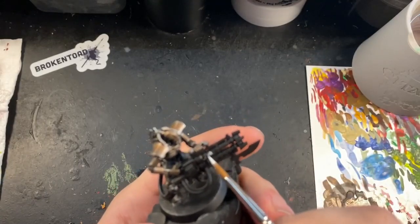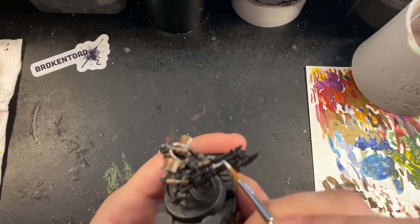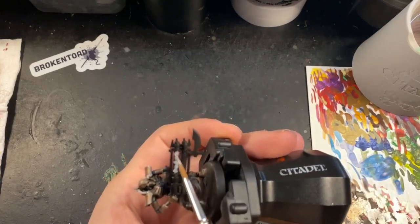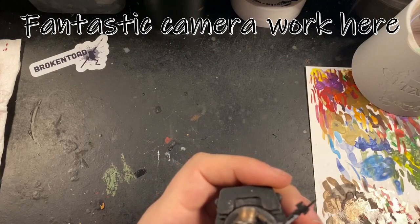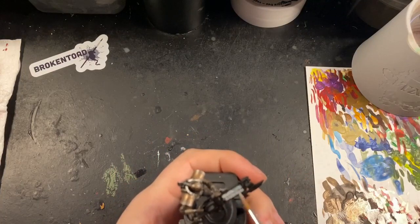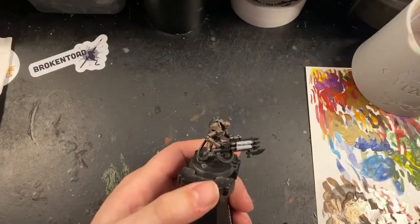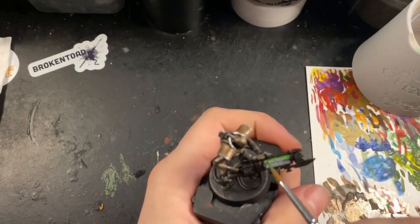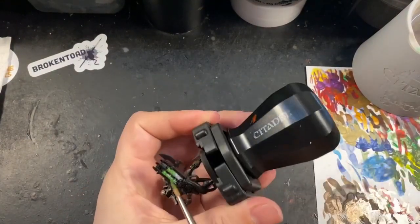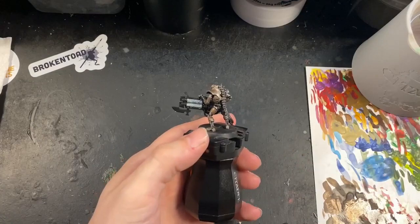Now that the Necron himself was all painted, it's time to start working on the gauss blaster. My old ones had orange gauss but I'm going back to a traditional green for this guy, so I put a base coat down on the rods of Ulthuan Grey. This is just to help the green I'm putting over the top keep its vibrancy, as it's easier to go over a white or grey than over black and it keeps the colour nice and bright — I wanted a very bright neon glowy look in the middle sections. Once that was on, I put some Moot Green down all over the rods, which went on nice and bright because of the previous layer.